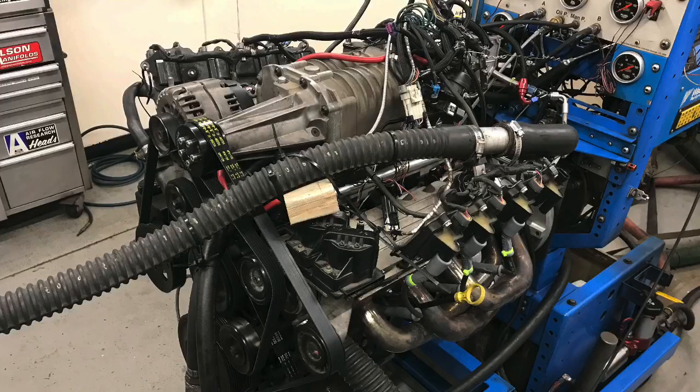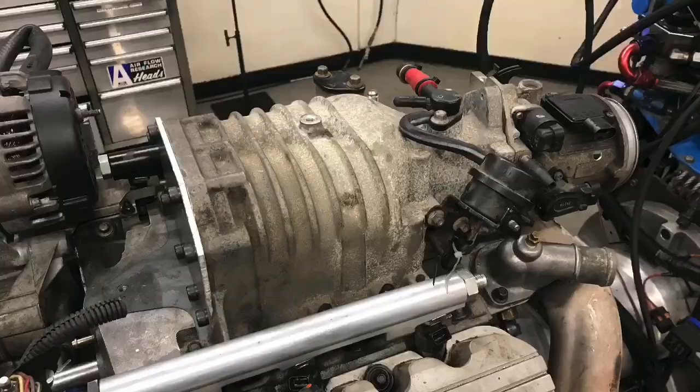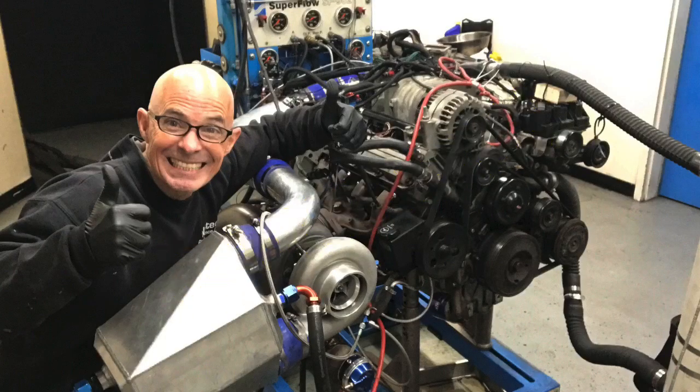Hey guys, Richard Oldner here, welcome to the channel. Two questions for 3800 Series 2 V6 guys: why did this combination make so little power NA, and so much power after we added the turbo? We're going to go over all the data. Let me know in the comments.